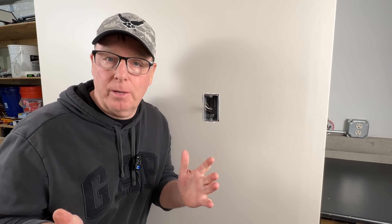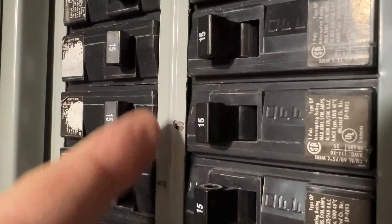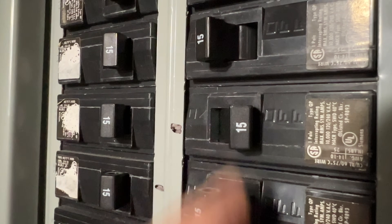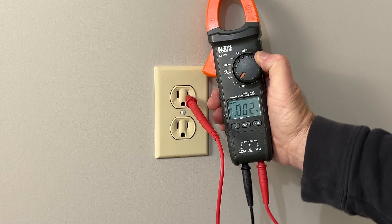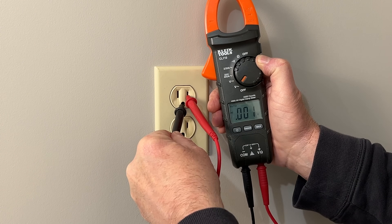Hey guys, John here with Backyard Main. I've been an electrician for 40 years and I know how frustrating it can be to deal with short wires. Before we start, we need to turn off the power and then test to be sure that the circuit is de-energized and safe to work on.